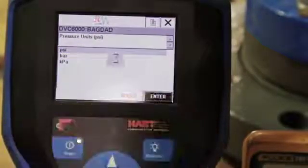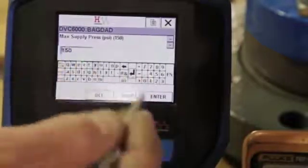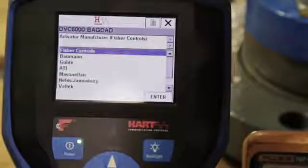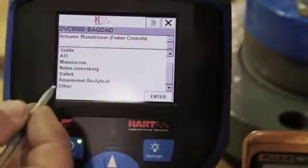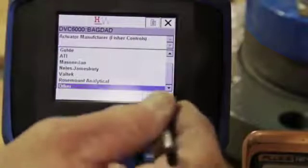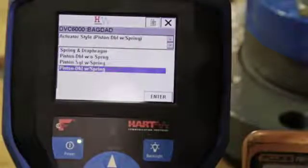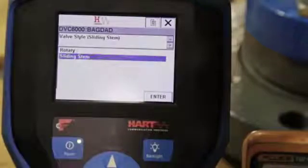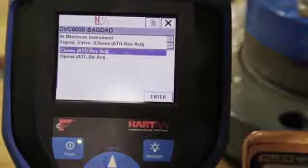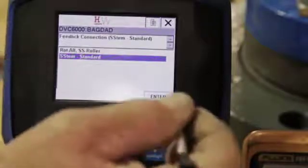Select the appropriate unit of pressure and input the maximum air supply pressure. For the next set of questions, choose the features that best represent your equipment configuration. For this example, we will select Other for actuator manufacturer. This actuator does not have a volume booster or quick release, so we will select No. Select Piston Double with Spring. This valve is a sliding stem style valve; it also closes at minimum instrument signal, so we will choose Closes. Select Sliding Stem Standard for the feedback connection.